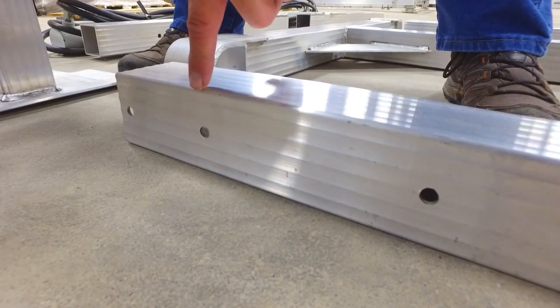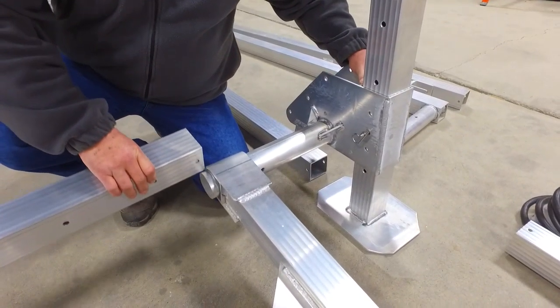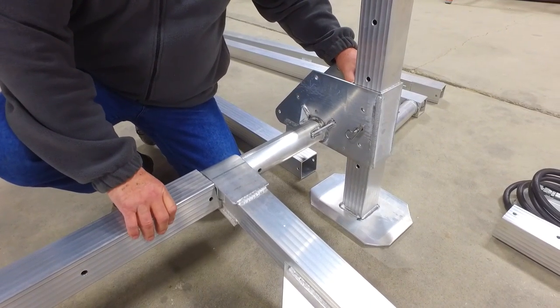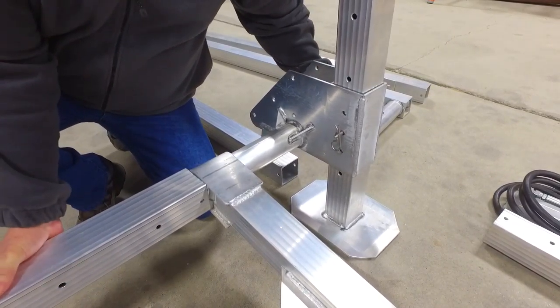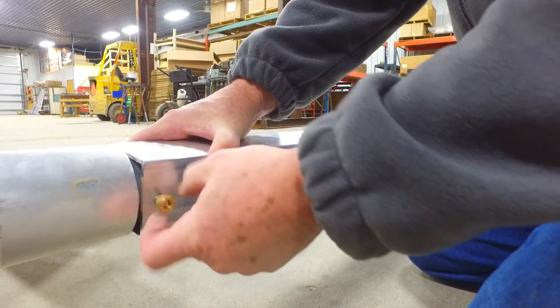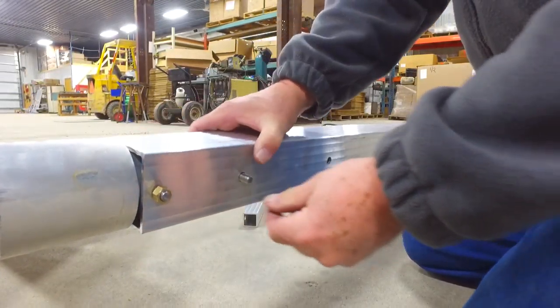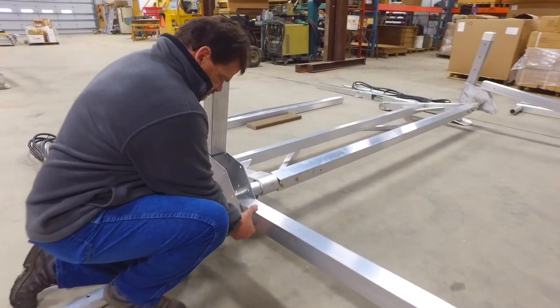Locate the cross arm with the three holes — this is going to be the front of the lift. Slide the corner tube into the lift arm pivot point and then into the bottom cross arm. Line up the holes and secure with the nuts and bolts. Repeat this process on all four corners, then attach the bottom sides to each of the four corners.